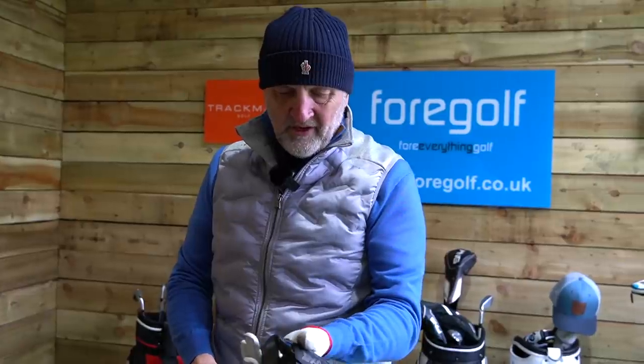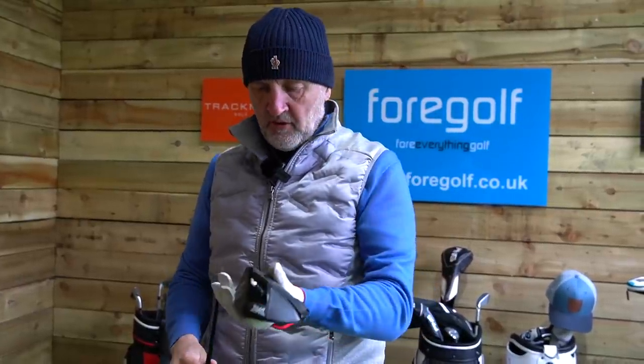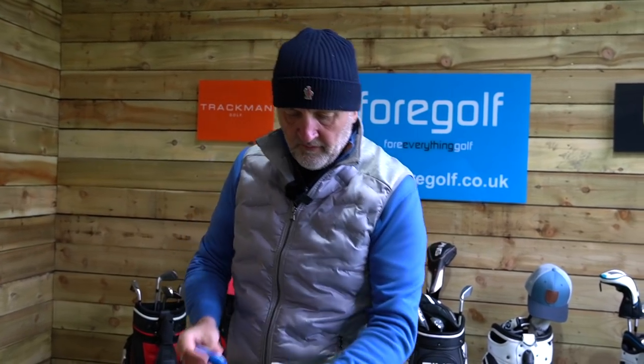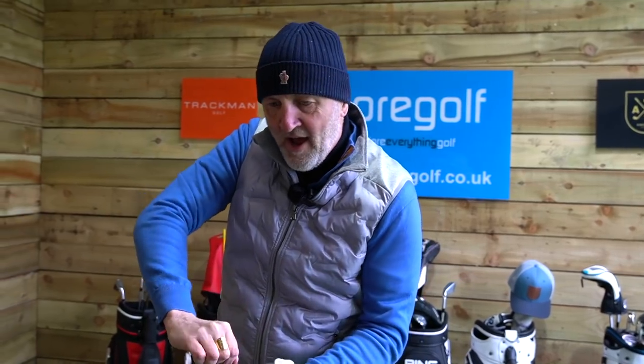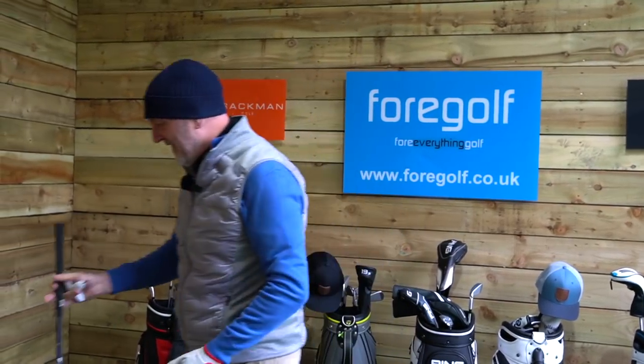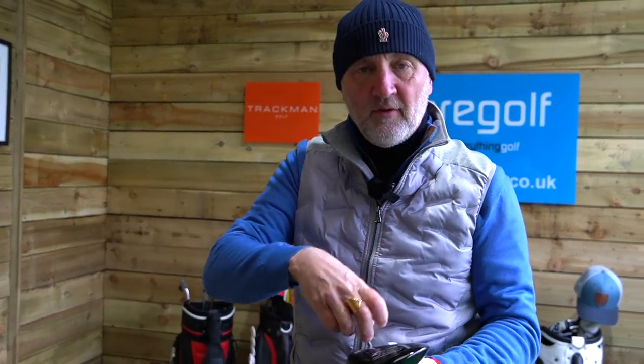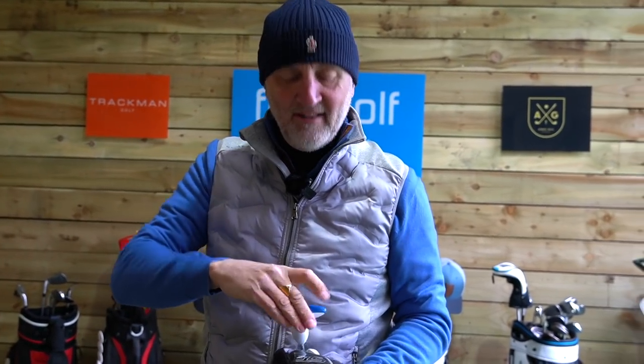Before we go any further, I'm going to change all of these so they've got similar lofts. In the PXG's case, it's 10.5, taken down a degree and a half, so it's going to be nine degrees. Don't forget, this is not necessarily my optimal setting for what I would play — this is about how we can get the most distance out of these clubs. This is purely a long drive challenge. It's not about accuracy. If you want that information, go and look at the individual reviews on dispersion. This is purely about how long we can hit these drivers.